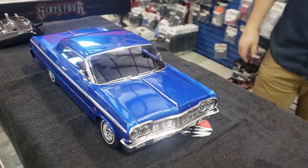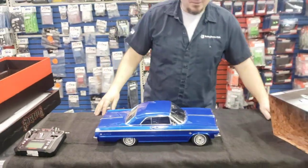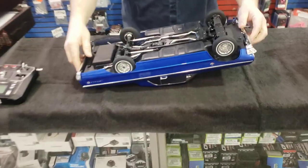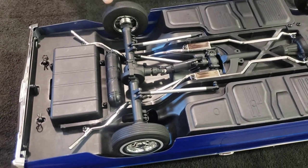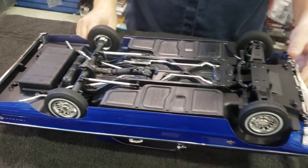It's fully functional. The whole idea is to have it do some hydros, and you can turn on some Dr. Dre and go at it. Here's the bottom carriage of it — look at that. There's your linkage, there's your drive shafts. The tires are so small, but it's scale. That's really cool.